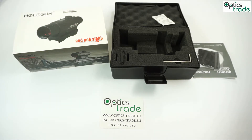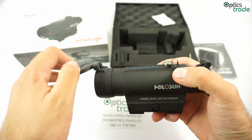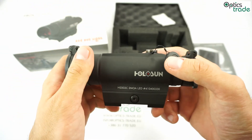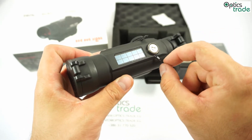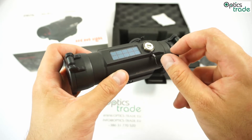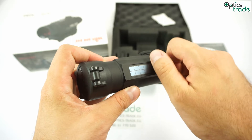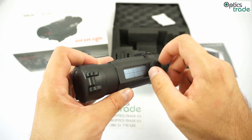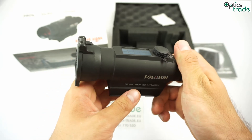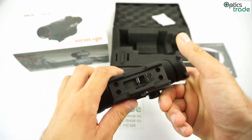What we like about this product is basically the flip-up covers — they're a nice addition — very good optics for this price range. Also, a nice addition is this retention wire for the turrets, very cool and very useful, especially in terrain. Another plus is of course the solar panel, which lets it work without a battery, and you get a nice quick-release mount as well.